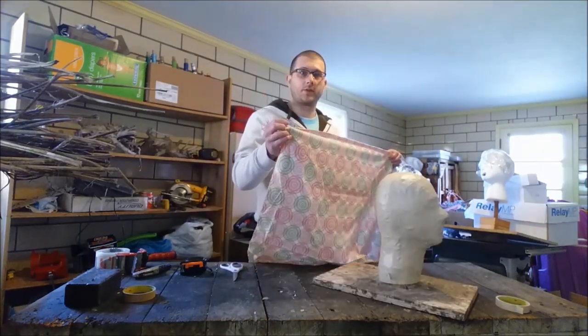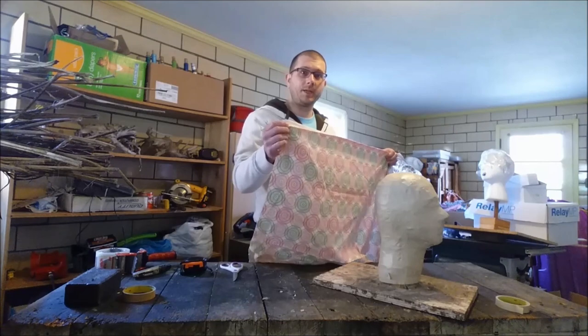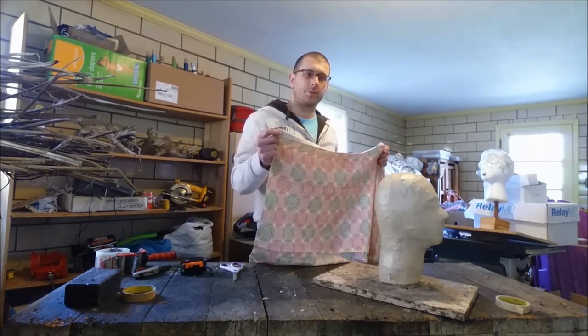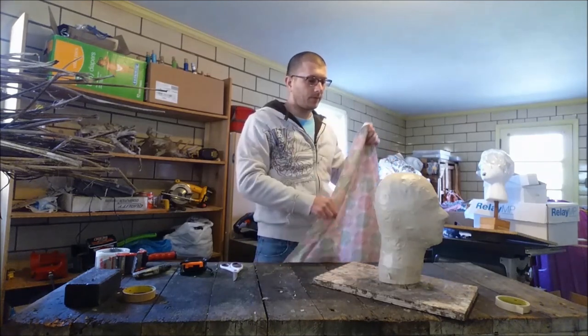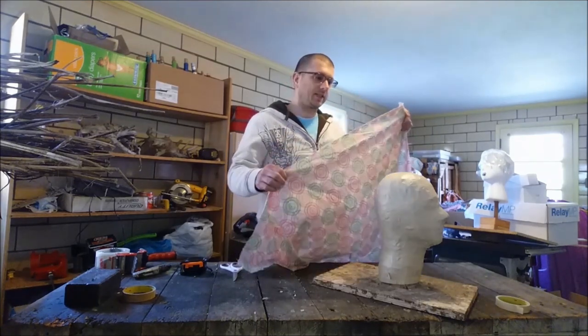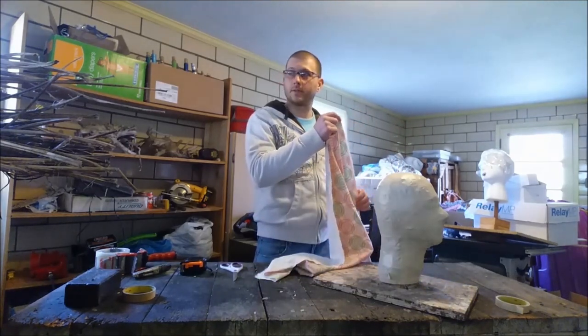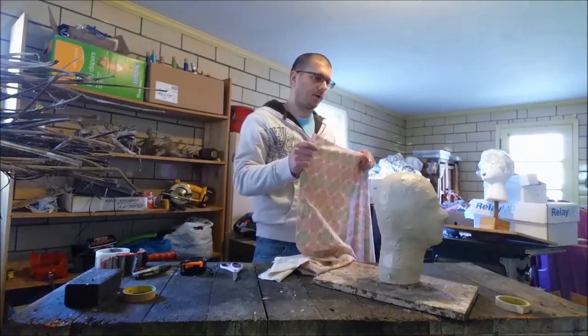What I try to do is cover this in as big pieces as possible, but you don't want giant wrinkles. So I'm going to take it a piece at a time and walk you through it. It's not too bad, but here we go.